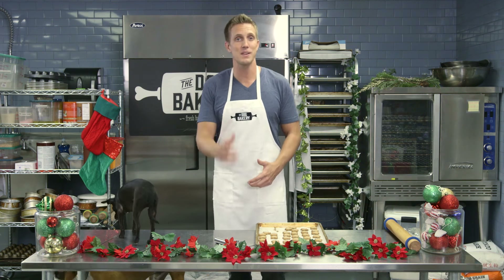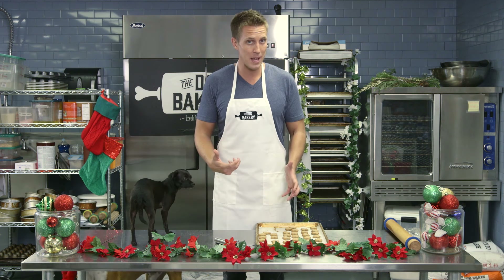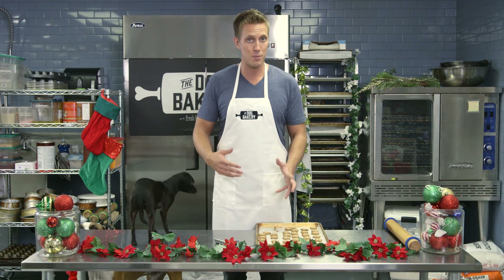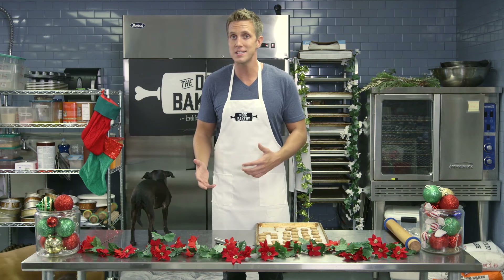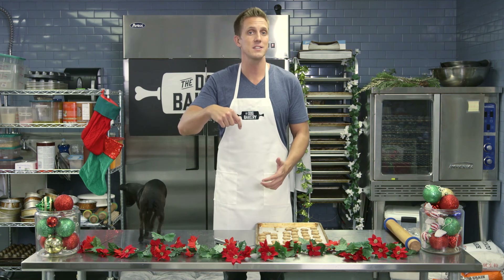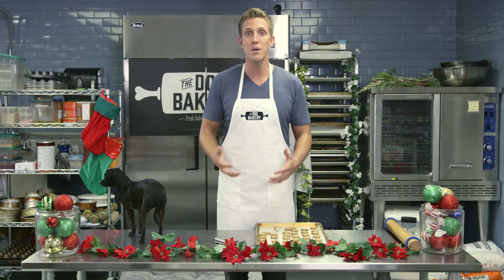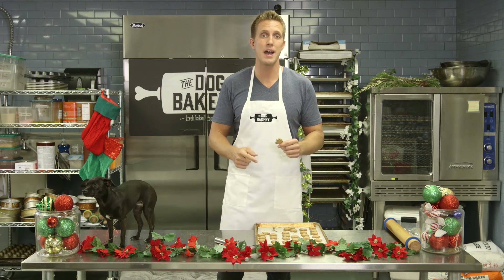I really enjoyed baking these with you today. Remember all the information is below. If you're like me and sometimes what you intended to bake doesn't turn out the way you wanted, that's okay. You've got a professional bakery right here at the Dog Bakery — you can go online or call, all the information is below, and you can order your own gingerbread cookies right from us to make life a lot easier.